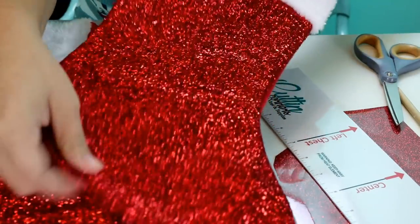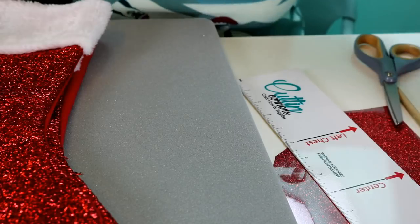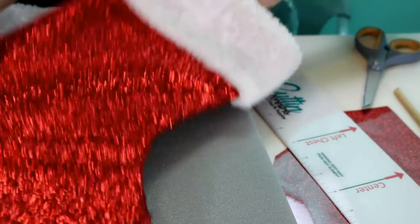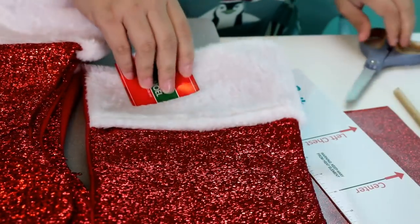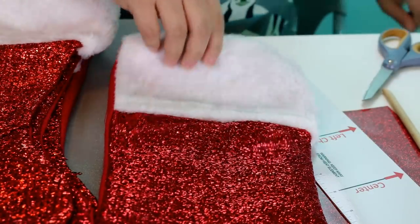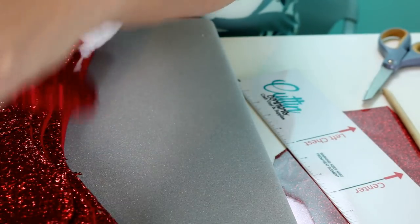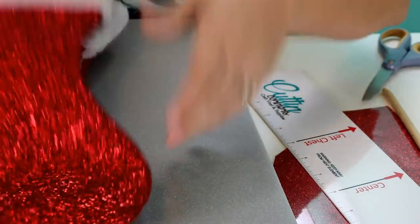You can get stockings from Hobby Lobby or wherever, but typically at our house I take and change our stockings every year, and that is what I'm making these for — for my home, which is why there are five of them. These are made really well — it's like a felt back, a tinsel front, and then a nice soft plushy top.